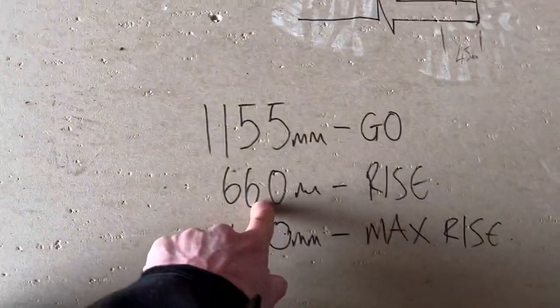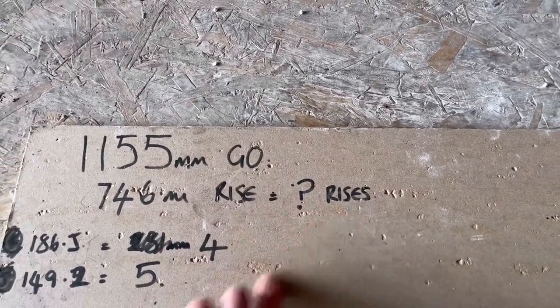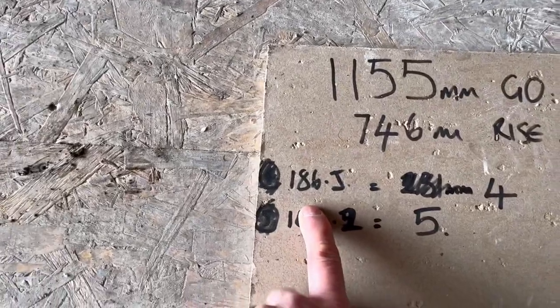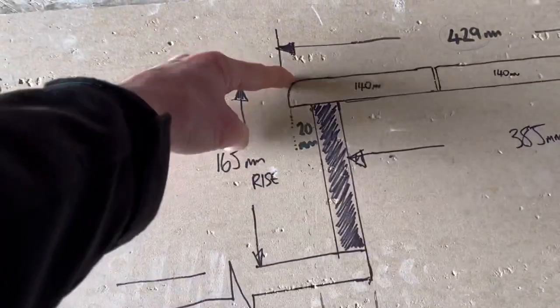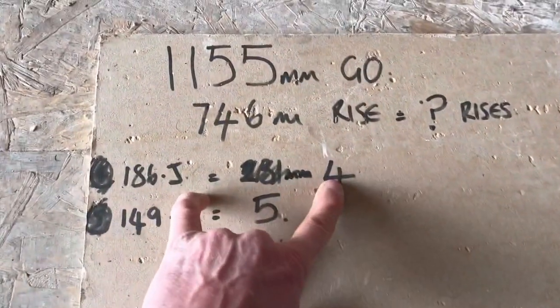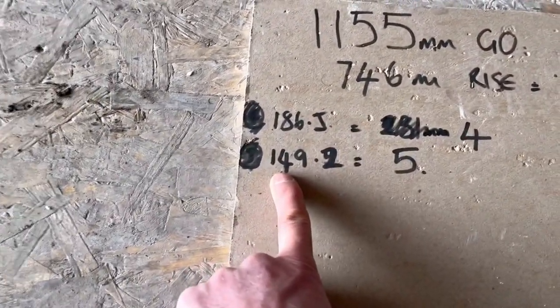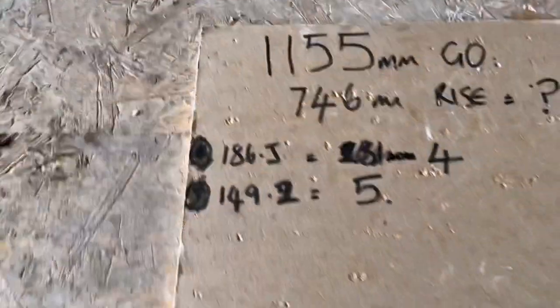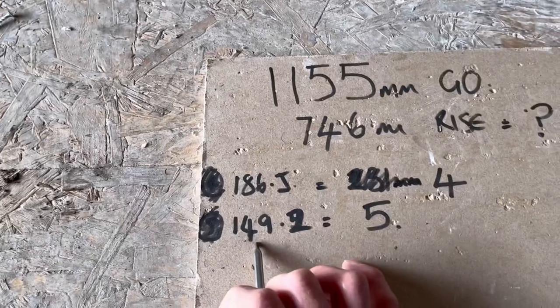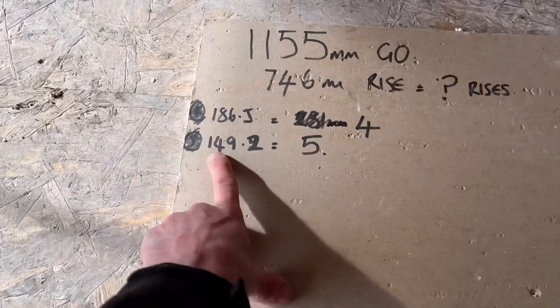So I divided 746 by five and got 149.2mm, which is good. You don't really want to be cutting to 149.2 for decking steps, so just round it up to 150mm.